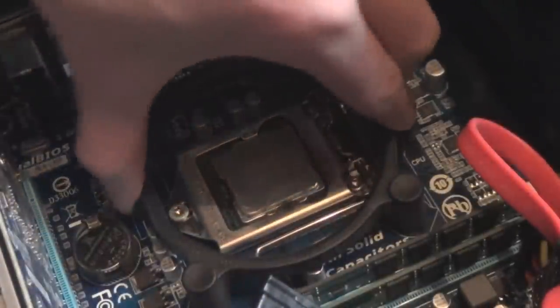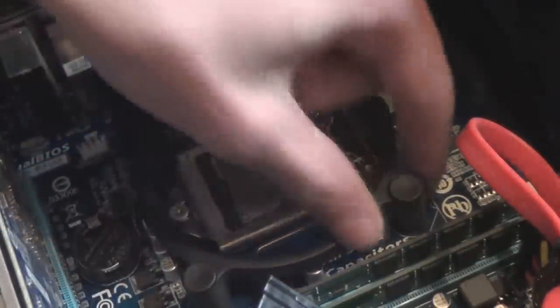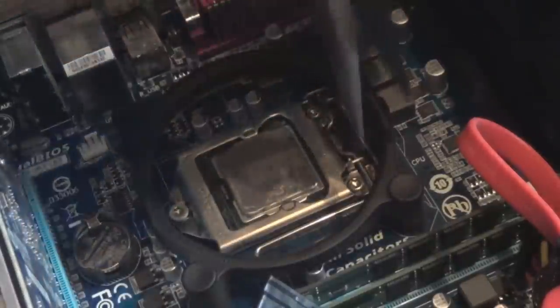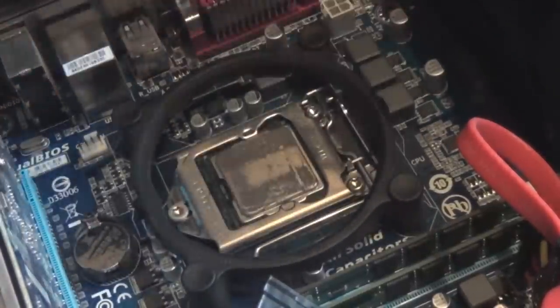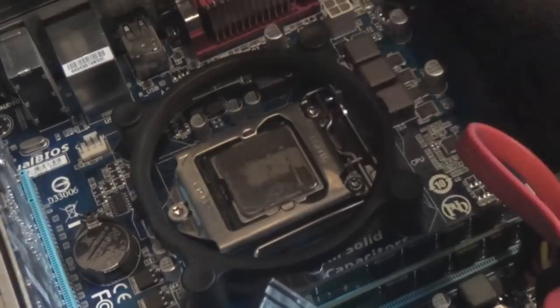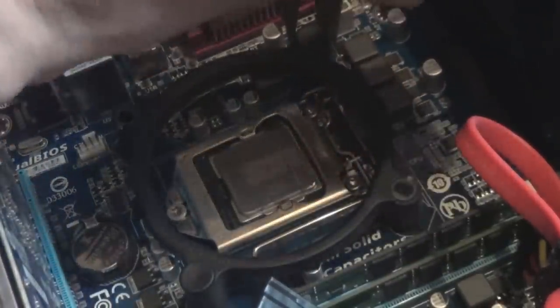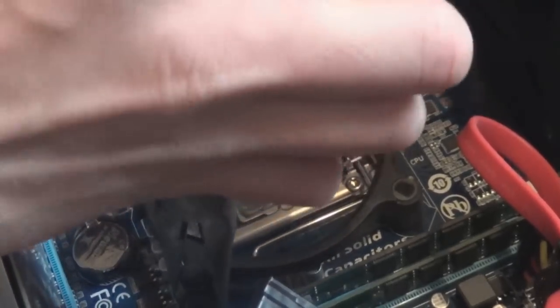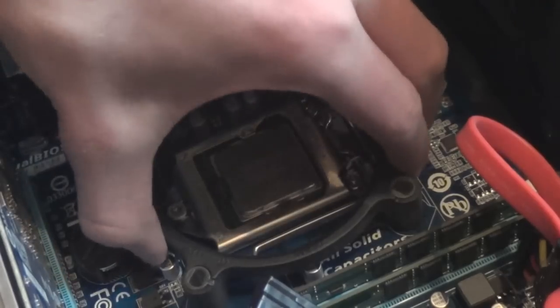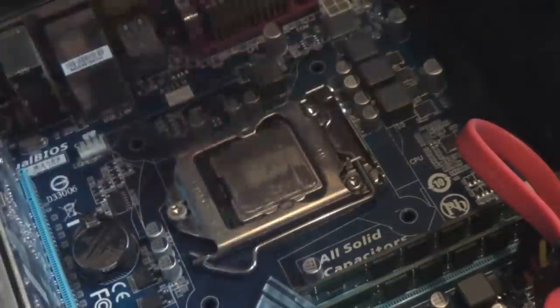I'm going to first remove the old heat sink bracket. On the sides there are little plastic stoppers — hold it down, get a pair of needle nose pliers, and you should just be able to pull them out. They're a bit stiff. Pull all four of them out and then this old bracket should just come off. I'm taking this off before cleaning the CPU because it's a lot easier. There's our old bracket off.